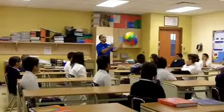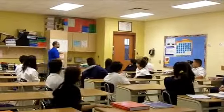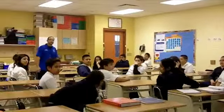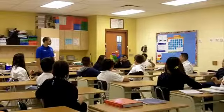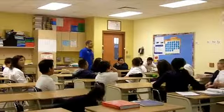Here we go. Hit it. Easy, guys, easy. We're trying to keep it up. Remember, we're not trying to see how hard we can hit it. We're trying to see how many times we can keep it up as a class. Here we go, let's count: one, two, three, four, five, six, seven, eight. We got it to eight.